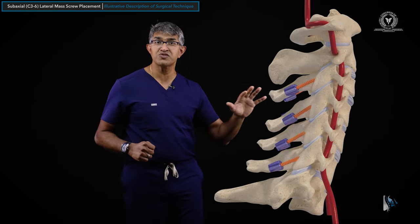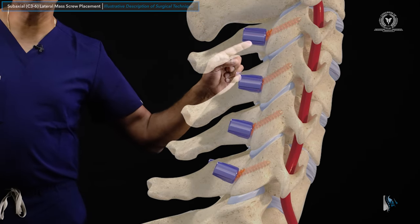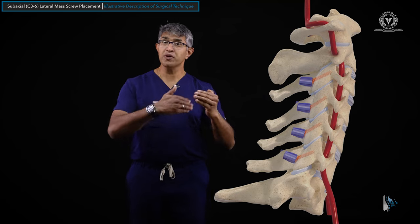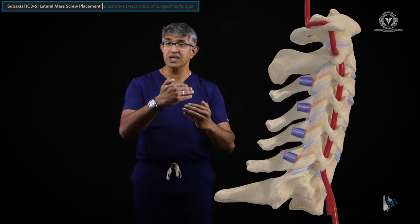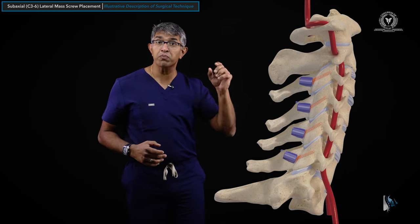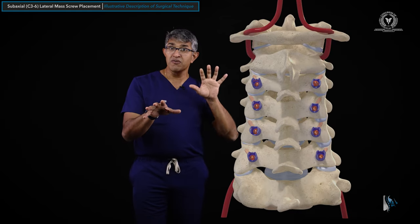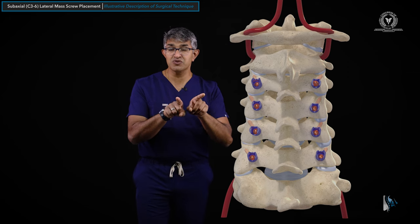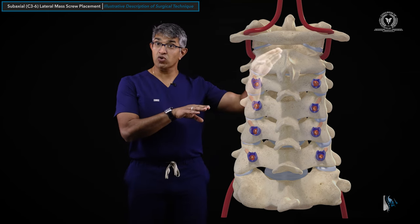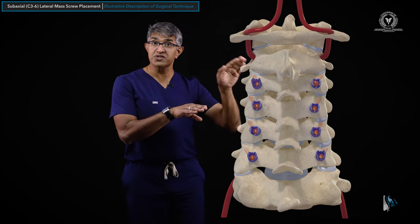As you advance these screws, they follow that trajectory. These screws do not seat completely because the tulip hits the lateral mass on the bottom. If you put in a 14mm screw, you're really only going to get 11 or 12mm of purchase because the tulip ends up being a little proud. Think about that when planning your screw lengths. From the back, these screws go from medial to lateral — directed cranially toward the head and laterally away from the midline to avoid important structures.